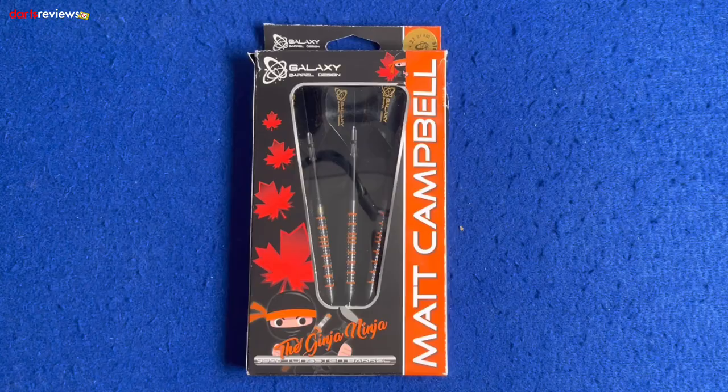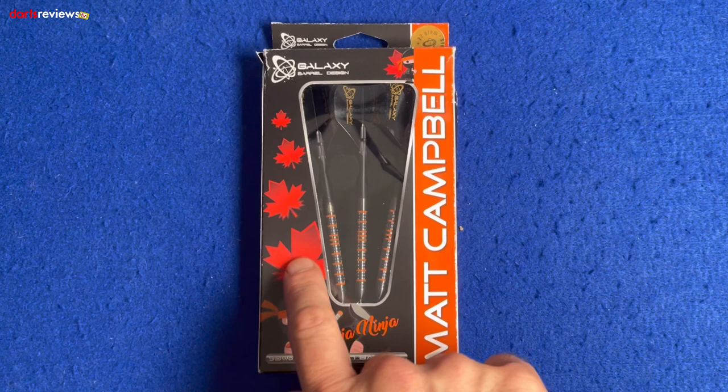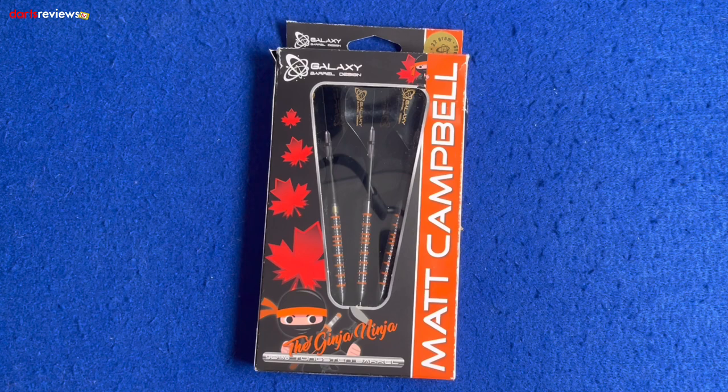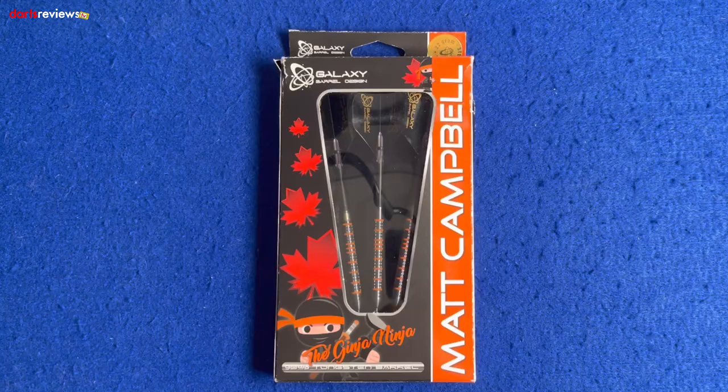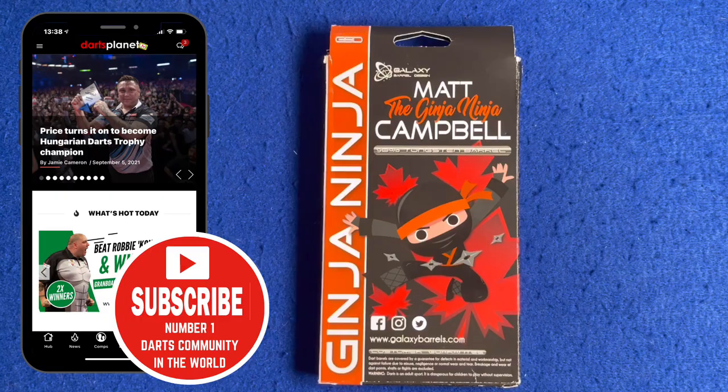Here's a closer look at the Galaxy Barrel Design Darts, the Matt Campbell Galaxy Darts, the ginger ninja. First glance at the box: Matt Campbell written down there in orange, obviously for the ginger ninja, and there he is — 90% tungsten barrel, black background with the Canadian maple leaf, associating with Canada where Matt's from. 22 gram steel tip dart. Flip the box over and it says galaxybarrels.com, with Facebook, Instagram and Twitter.